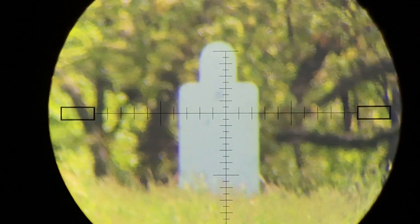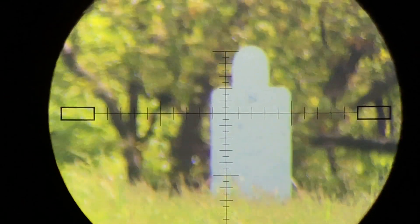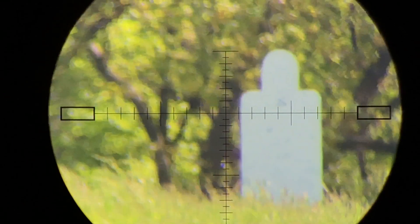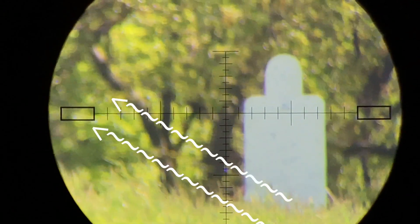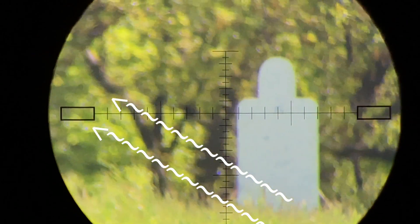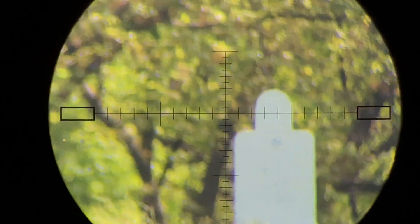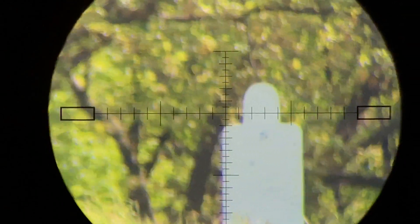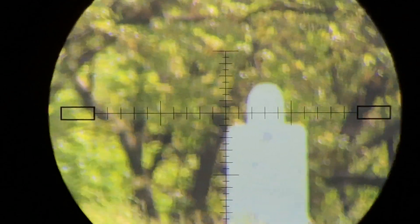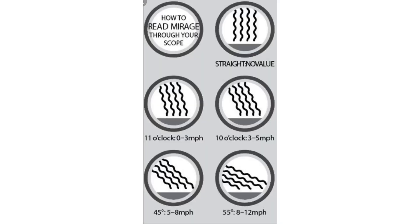Relax your eye. Act like you're looking at scenery. Forget the target. Forget the crosshairs. Do you see those little waves that are leaving the ground, going up through the trees in the background? A little stronger than 45 degrees, I would say. It's not quite laid out in front of us — it's angled off at maybe a 20 to 30 degree angle.